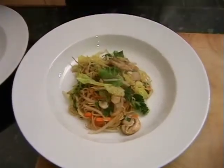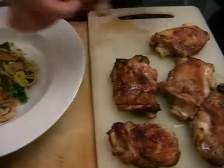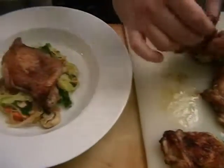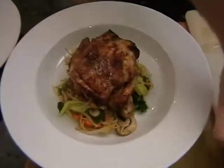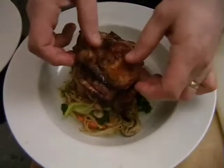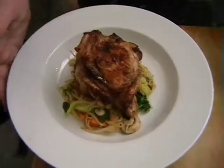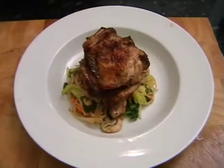The last thing we need to do is just add three of the thighs in a little stack on top. If you do this nice and gently it should sit. And that's it done. I hope that you enjoy it.